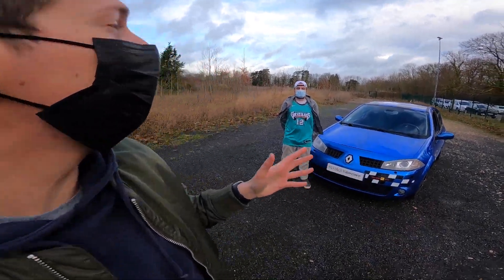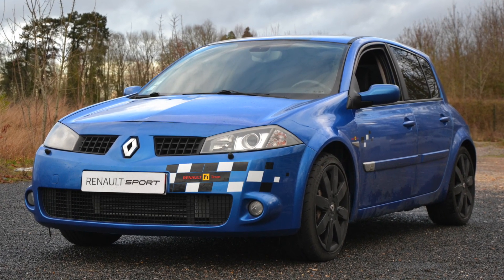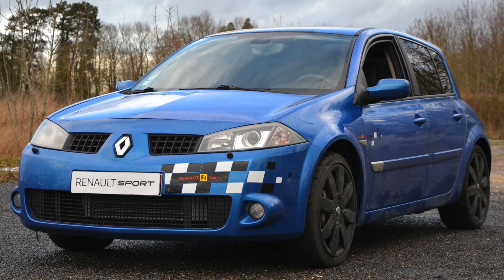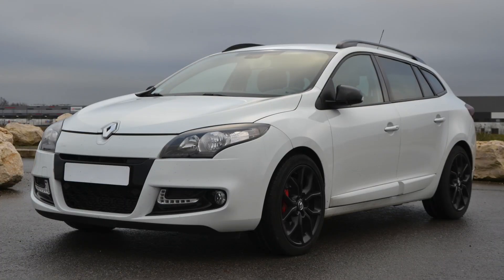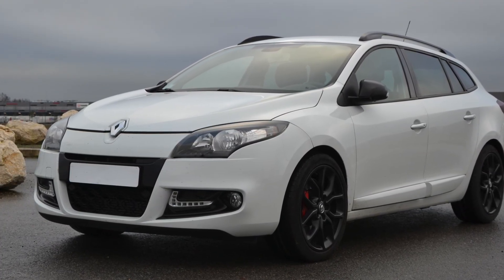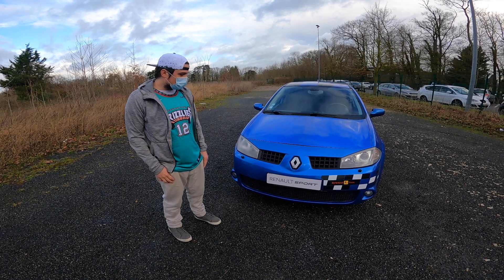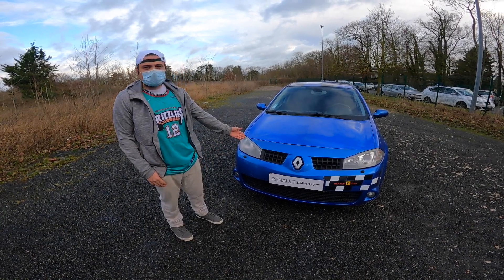Hello everyone, today we meet again with Pierre, who presents his new acquisition: a Mégane II RS. As some of you know, he made a stage 3 on his GT220, but after reflection with friends, it wasn't worth the price of the preparation. So he's back to his first love, the Mégane II RS.